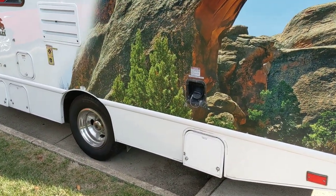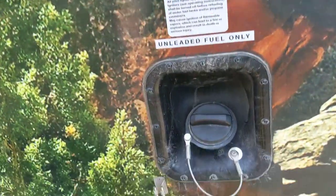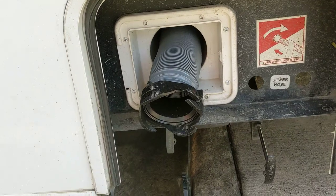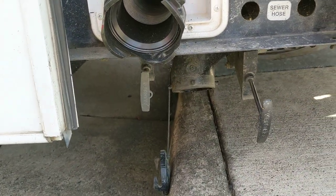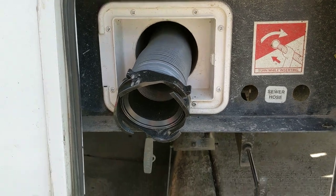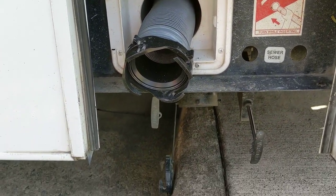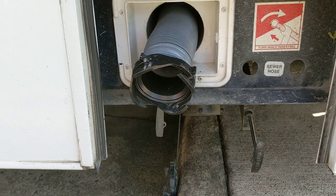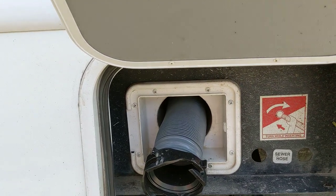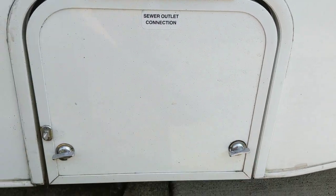Also on the driver's side, you have your gas fill-up — it uses regular unleaded 87 fuel. You have your sewer dump valves. Mine are both pulled out right now. There's the gray on the left, the black on the right. There's a sewer hose stored underneath here. They want you to bring it back with all of the tanks empty, otherwise they'll charge you a little bit more. Everything is neatly contained in that little compartment and it just turns to lock.